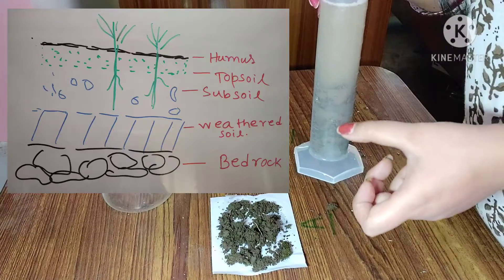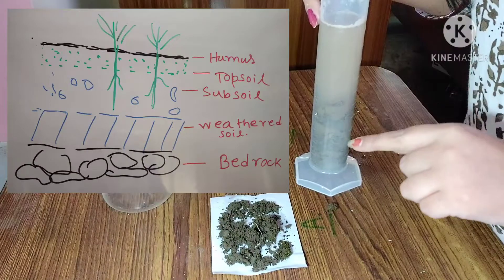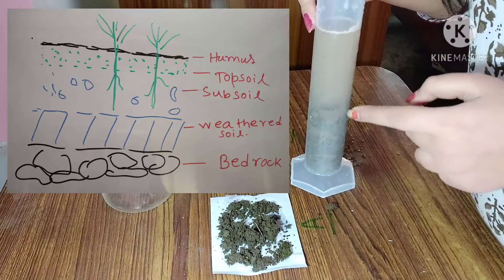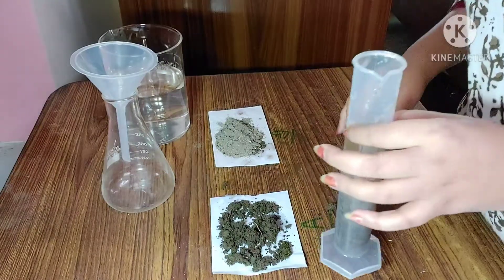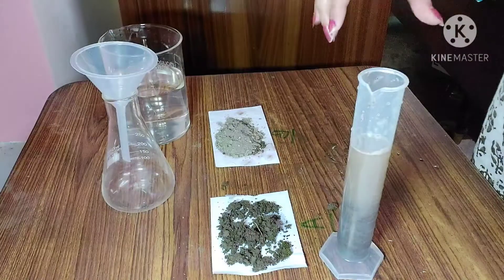As you can see on your screen, here you can see the soil profile — humus and other layers are found here. If we keep it aside for one full day, you can find even more distinct layers than this.